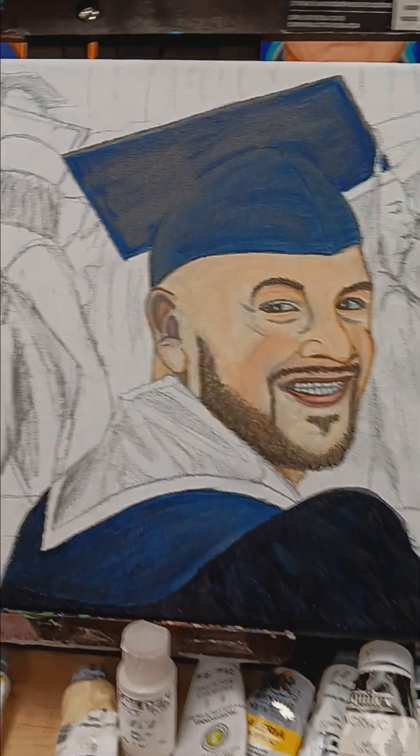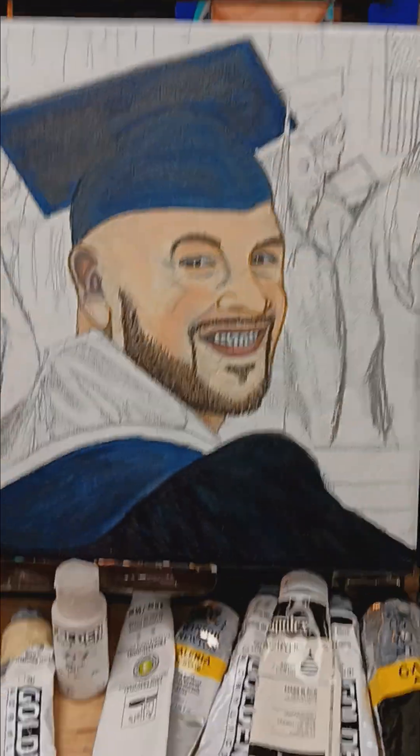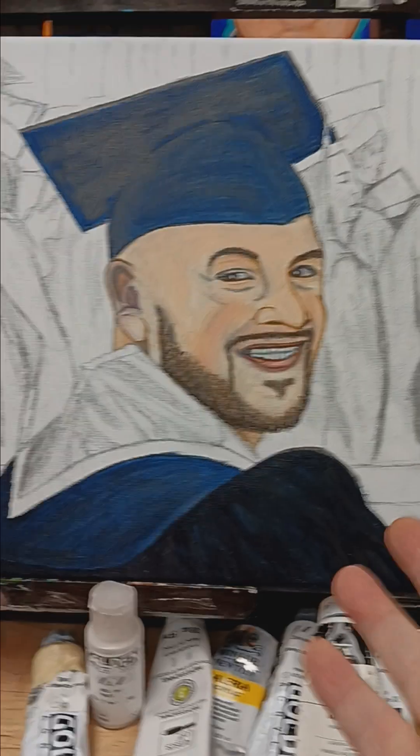I'm at the coffee bunker, at work, and I'm about to finish this painting for George Jones, a veteran friend. This is his adult son.